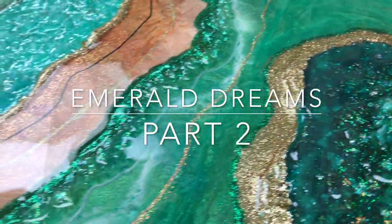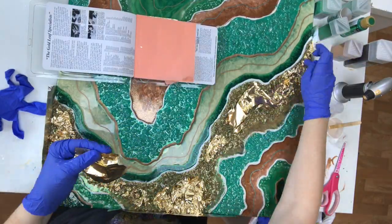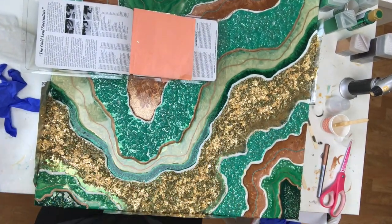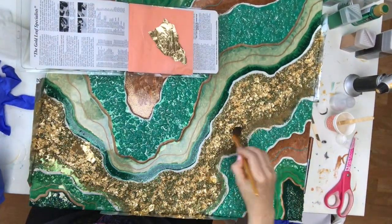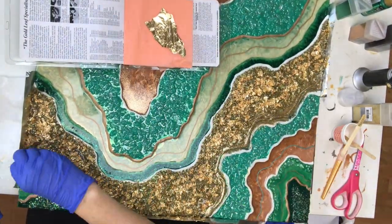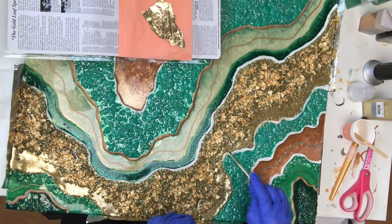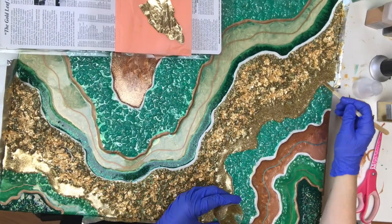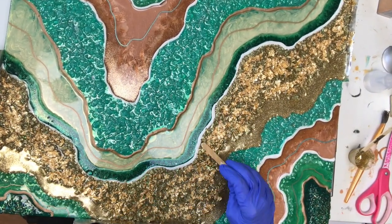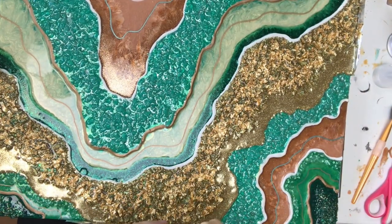Welcome to Emerald Dreams part two, the finale. I decided to add gold leaf on top of my gold nugget crystal area. I took some clear resin, laid it down across my gold area, then adhered the gold leaf to it using a soft brush, working it in between all of the nuggets' nooks and crannies. Toward the end I added some more glitter to give it a little more sparkle.